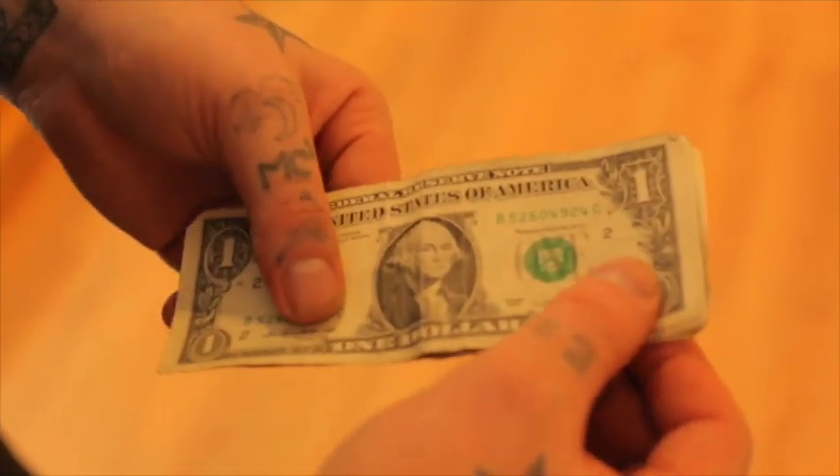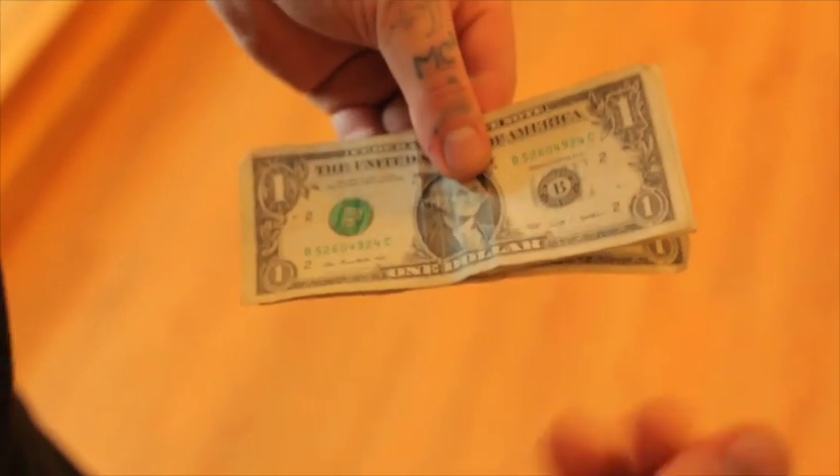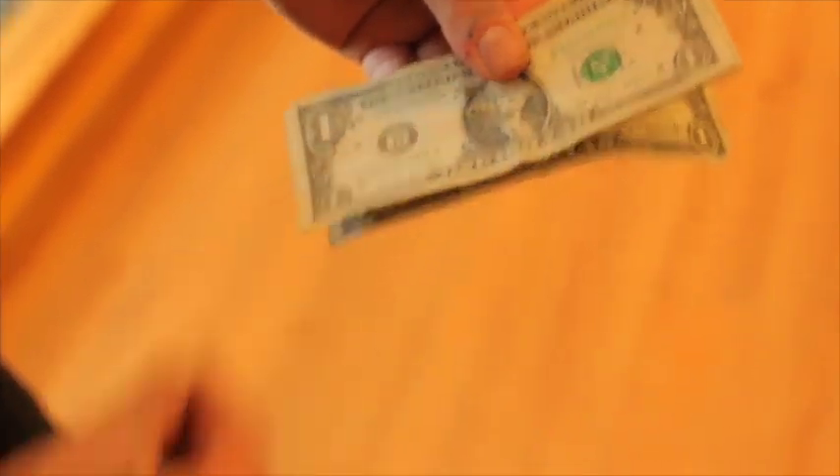This is a transposition of ink on a signed bill. It's going to happen right in front of your spectator's eyes. It's easy, super visual, you're going to love it.